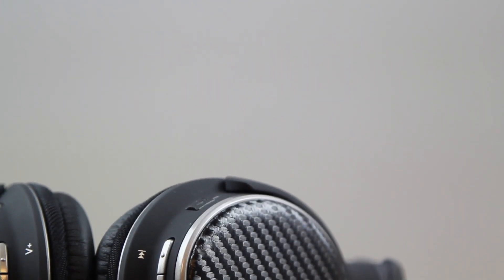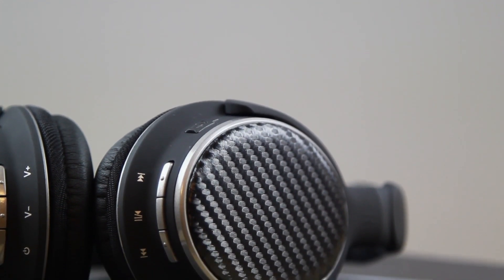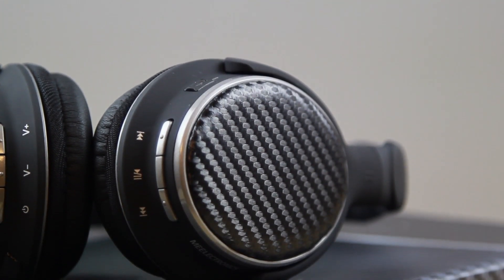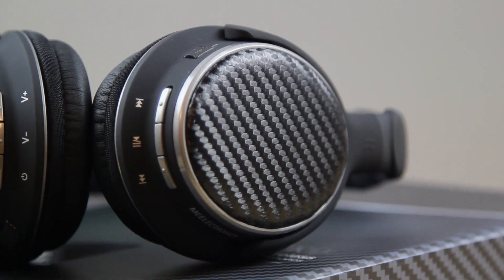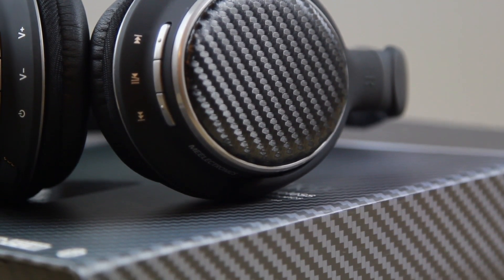Hey guys, it's Justin here and today I've got the review for you of the Mi Electronics Airfine Matrix AF62 headphones. These are a set of stereo Bluetooth headphones with 40mm drivers, intended to be used wirelessly so no cables involved.